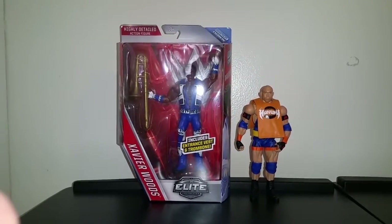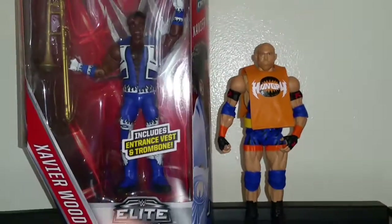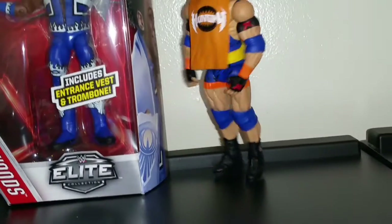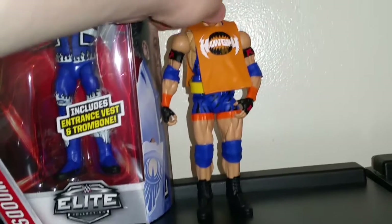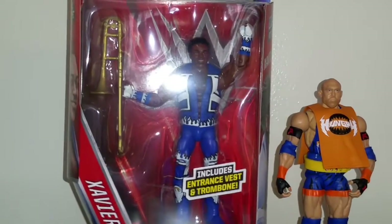I'm going to do a quick review on Elite 42 Xavier Woods, that I got from Ring Sight Collectibles. I also just want to show off my pickup over the weekend from Toys R Us, Elite 41, which is a pretty nice figure. I got the new Torswine and stuff, but he's a little loose, which I don't like. But still a nice figure. Let's take a look at Xavier Woods.